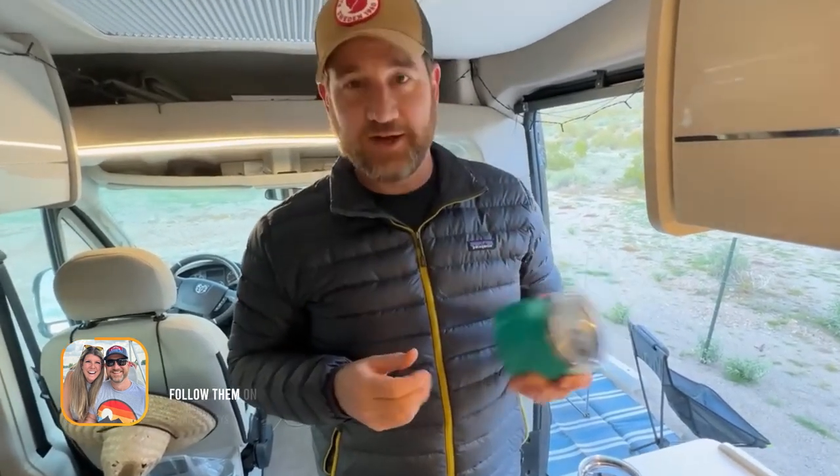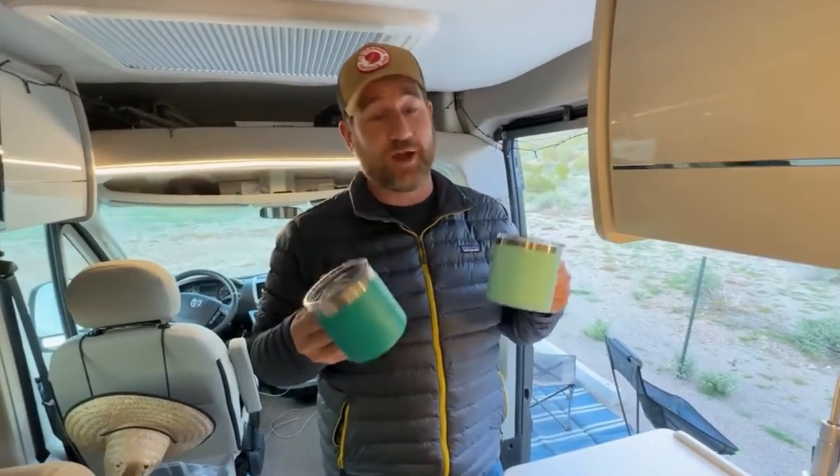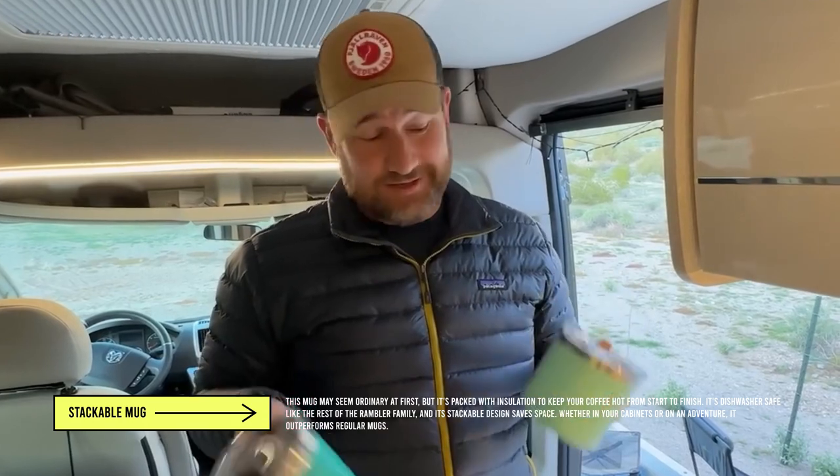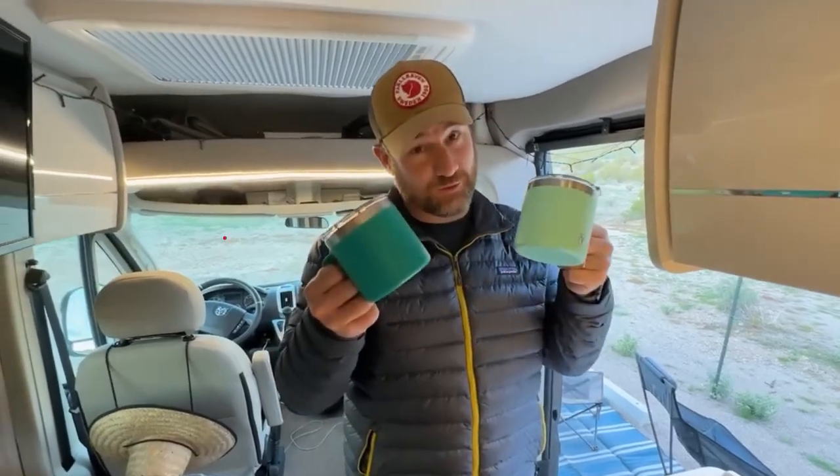I dumped my coffee everywhere and smashed my cup, but it still works and still keeps everything nice and warm. These are great cups — the only downside, if it even is one, is that they're really big. It's a 12-ounce cup, so it's a pretty healthy size. When we're using our Nespresso, which you guys see all the time, it takes a couple of pods to fill it up — but these are really nice.